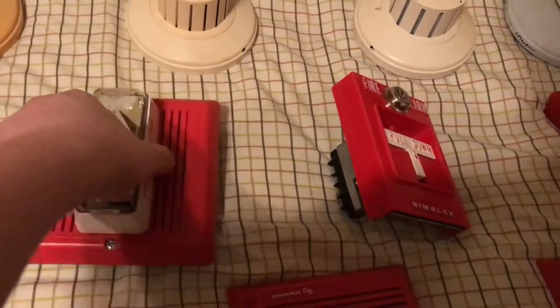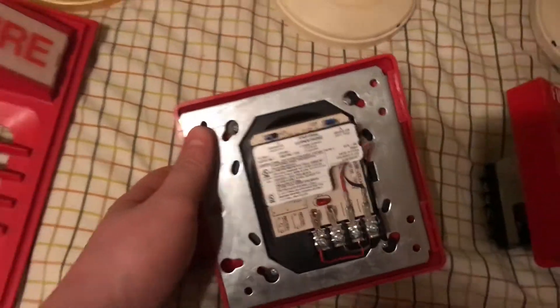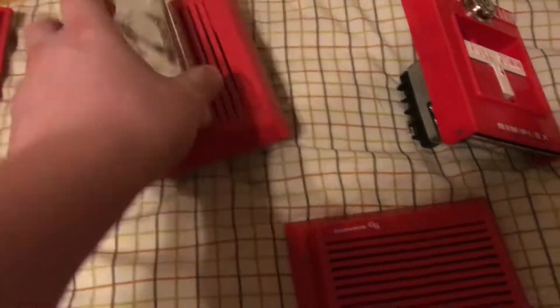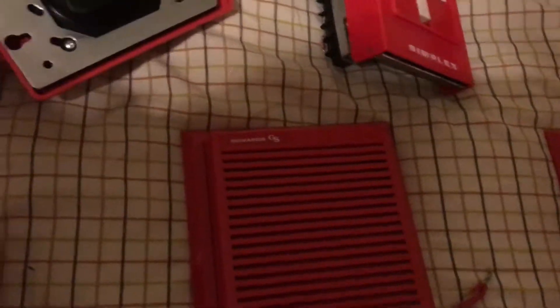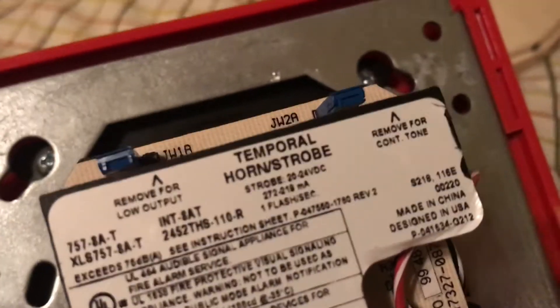Here is my Everett's Integrity. Before I made a mistake — I said this was a 757-780, but it was actually an 880, because the 880 means it's 110 candela. This came out of a building during a system upgrade. It was made on the 22nd week of 2000, though the sticker says 1999. If you ever wonder where the date codes are on these, those little numbers — 99.48 — that's the date code.